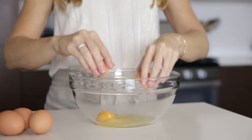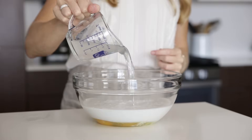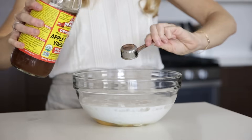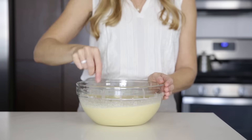In a separate bowl, we'll combine our wet ingredients, which includes the eggs, non-dairy milk, water, coconut oil, apple cider vinegar, and vanilla extract. Gently whisk these ingredients together, then pour them into the dry ingredients, and stir everything together until you have a smooth cake batter.